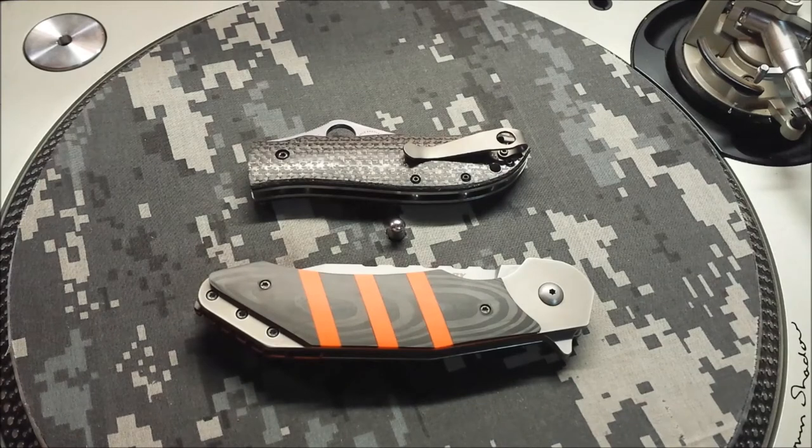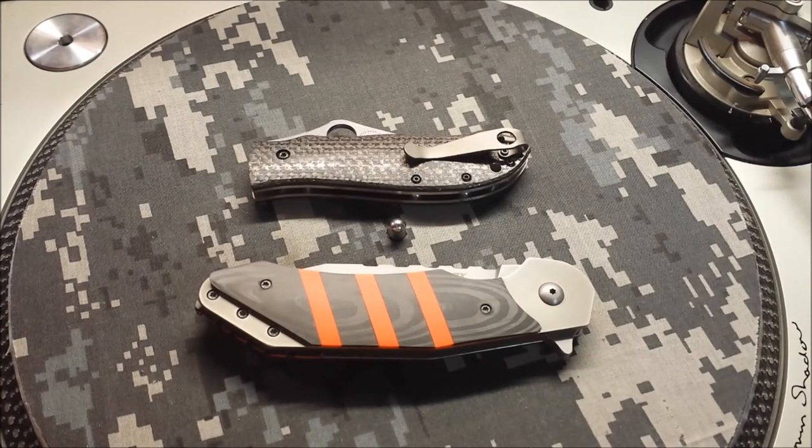I've got more stuff coming up: a F-16 mid-tech review I've been teasing for a while, a Hellraiser mid-tech review I've been teasing for a while, and a couple more pimp jobs that are just about done — a Hinderer that's almost done, and a Ti beard comb that's almost done. Thanks for stopping by. Like and subscribe.